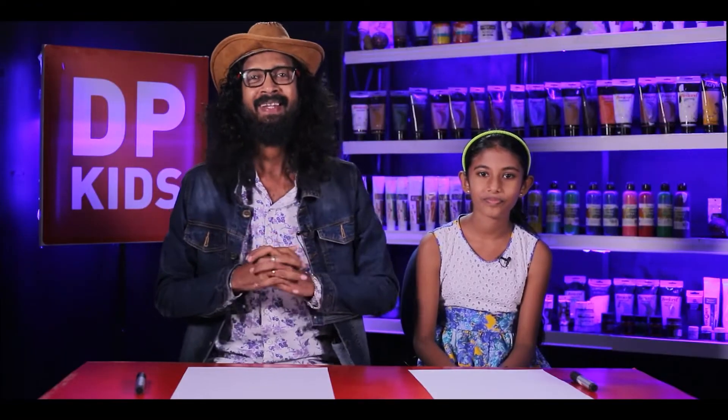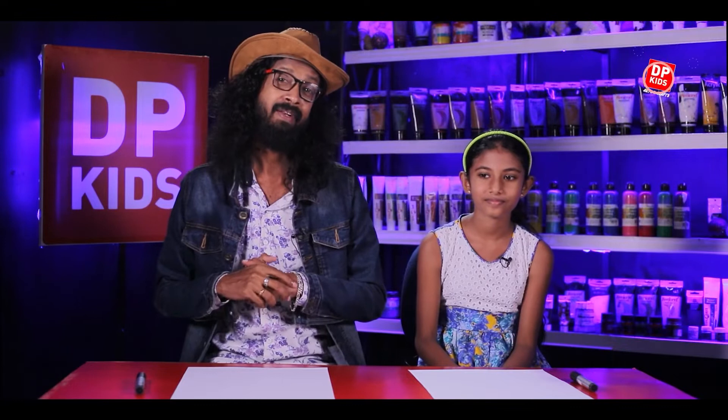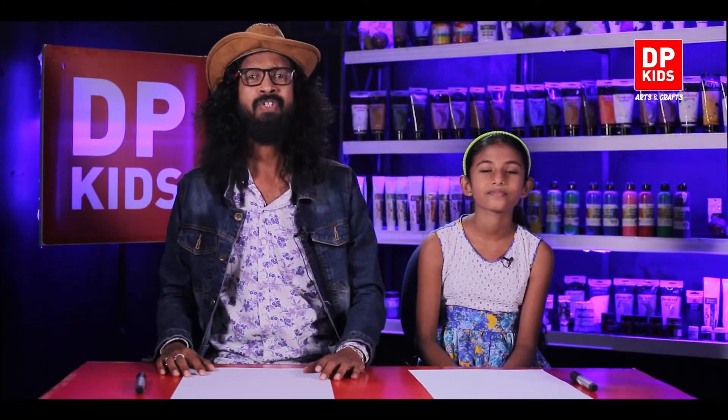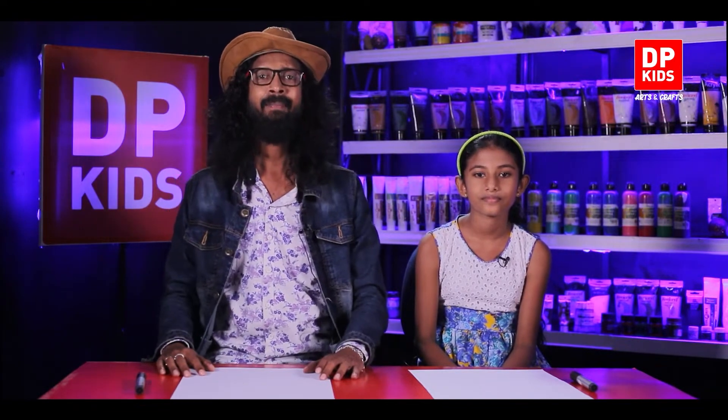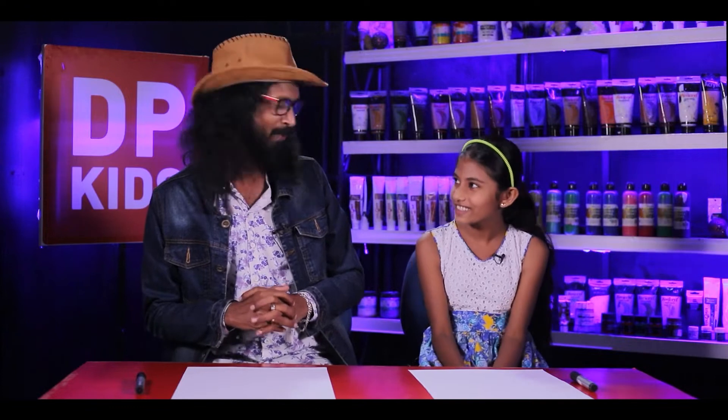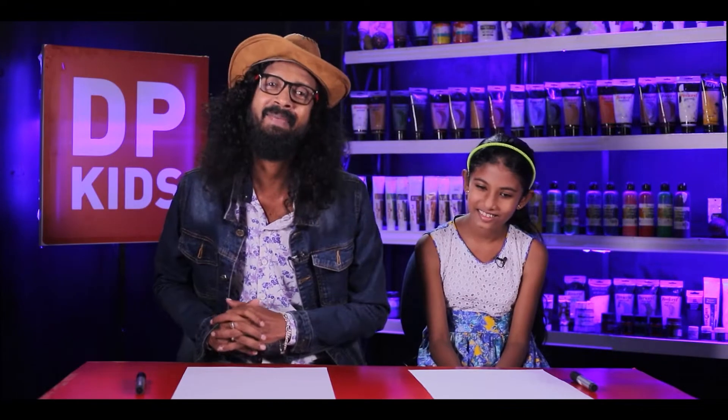Hi guys, we are going to start with a new video today, also with DP Kids. DP Kids is very famous amongst children as well as parents because we are showing them how to do art in very different new ways and very simple ways. It's very common among the kids also. So today Chamuddi is joining us. Are you good? Good. So these days you can go to school also and start doing your activities. Do you like drawing? Yes, I like it so much.